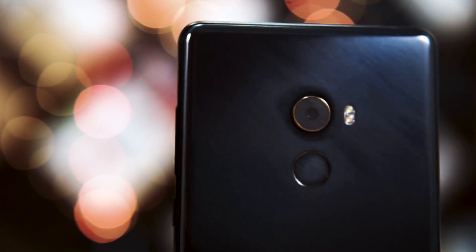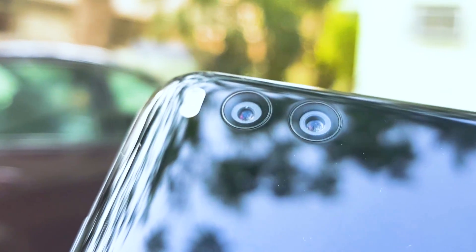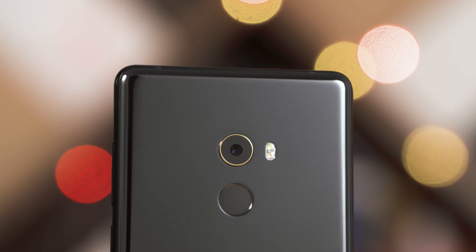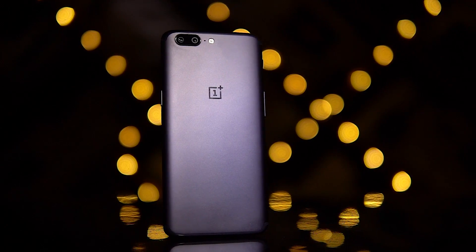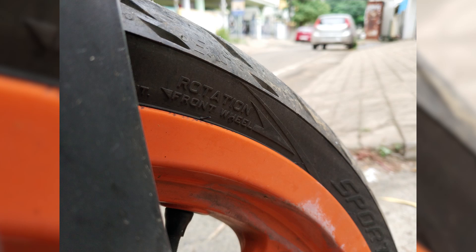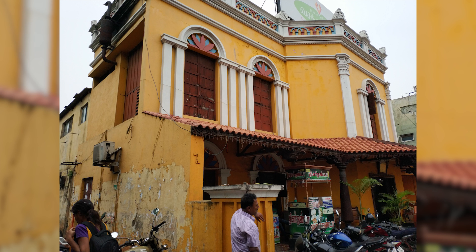Next, let's talk cameras. The Mi Mix 2 sports a 12-megapixel sensor on the back — basically the same IMX386 sensor found on the primary camera of the Mi 6, but Xiaomi has downgraded the lens: the aperture is f/2.0 compared to f/1.8 on the Mi 6. There's no secondary camera either, so no portrait mode shots — a little disappointing given that even their much lower-priced Mi A1 has a dual-camera setup. That said, 4-axis optical image stabilization does return. Outdoors under good lighting, the Mi Mix 2 captures excellent photos — sharp with a great deal of detail. There's a bit of software over-sharpening, but it's not too bad.